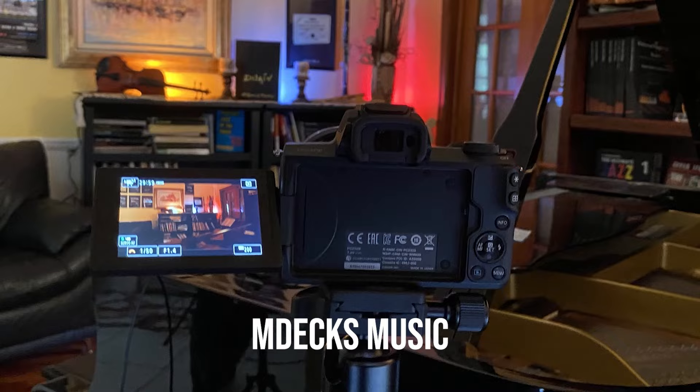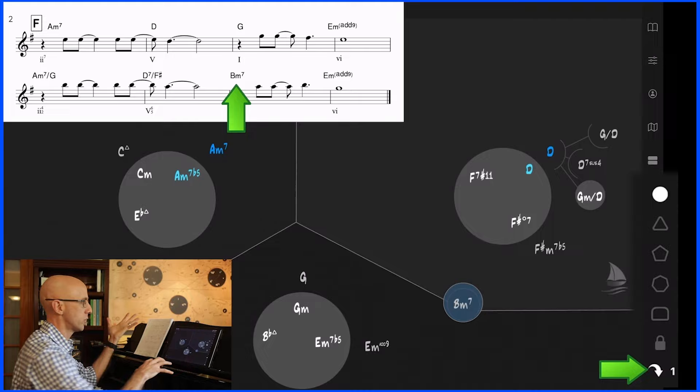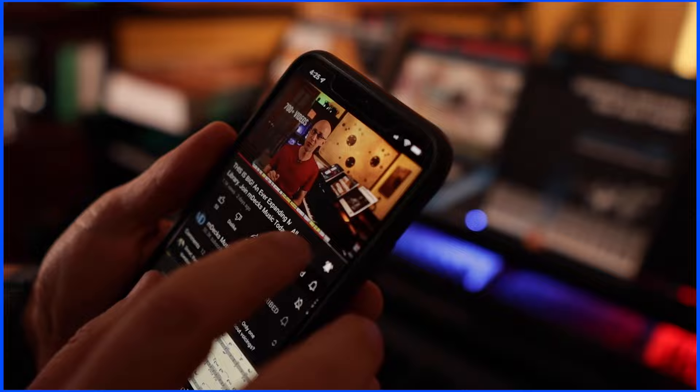If you're new to Amdex Music, we create music books and apps, piano arrangements, and we discuss improvisation, songwriting, and sometimes we take music theory to strange and uncharted places. Subscribe and hit the bell and join us for exclusive access to our ever-expanding library of music resources.